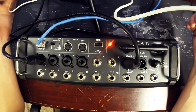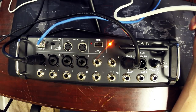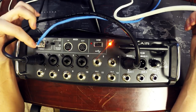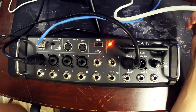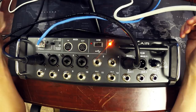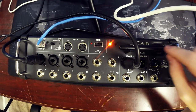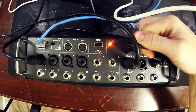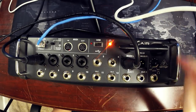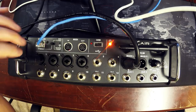It can also be controlled with an iPad app or Android app. To connect and control it, this has a three-mode Wi-Fi router built in, with both a hardwired Ethernet jack and a built-in Wi-Fi router or access point. The access point contains a DHCP server, so you can connect directly to it via Wi-Fi without needing an external router.